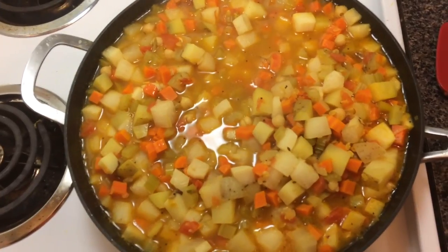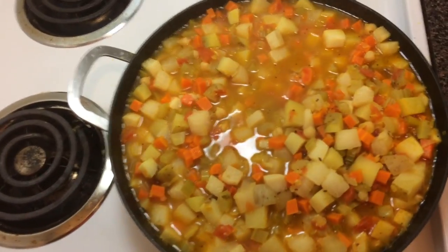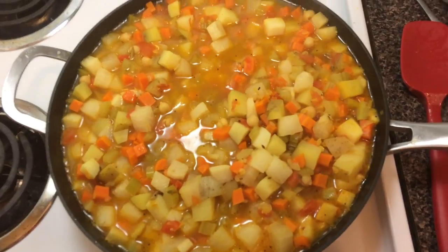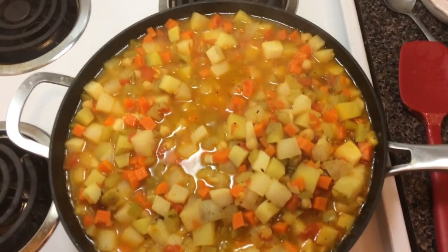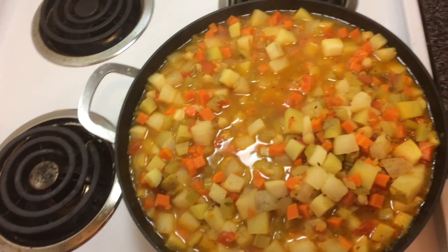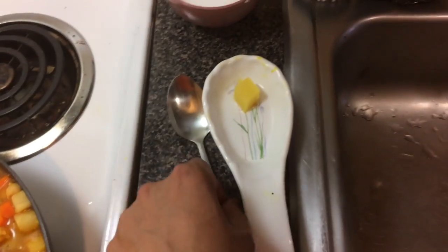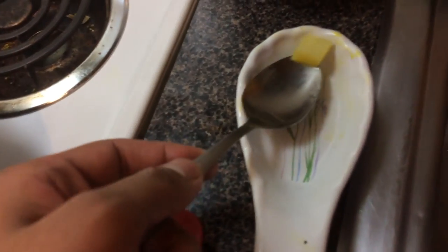I'm not adding garlic or ginger because I feel this has plenty of flavor on its own — I want to taste that vegetable flavor and keep it as simple as possible. But feel free to add some chopped garlic or ginger; it's going to give it a lovely flavor and smell great too. The way to tell if the soup is done is to test a potato: take out the biggest chunk you can find and try to cut it with a spoon. If it cuts easily, your soup is pretty much done. And since that cut very easily, I'm happy — that looks cooked.